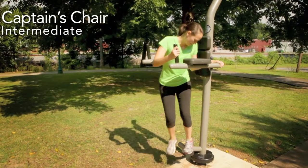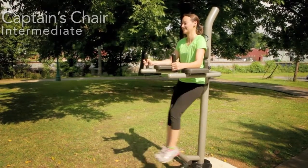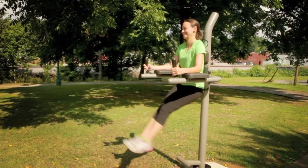Captains Chair Intermediate. Carefully step up on the stable foot support facing away from the chair. Place your back firmly against the backrest with your forearms on the arm pads while gripping the grip handles.